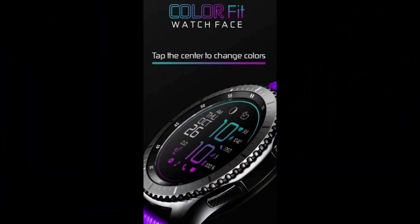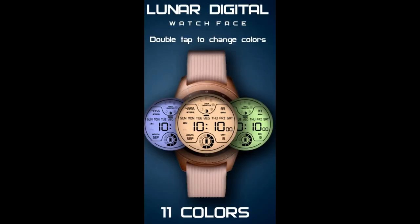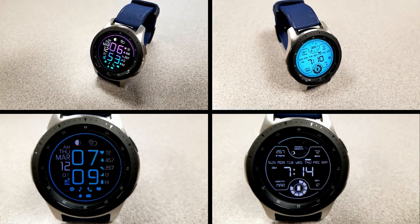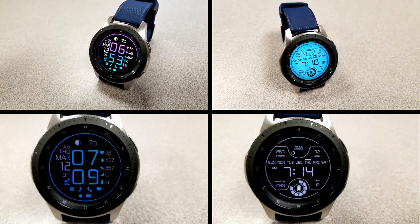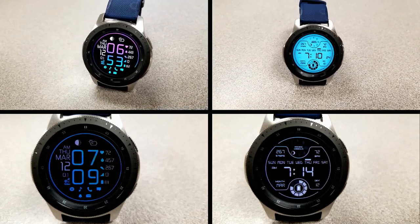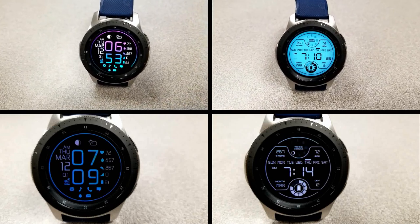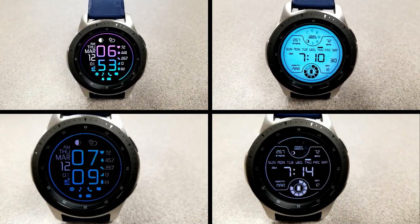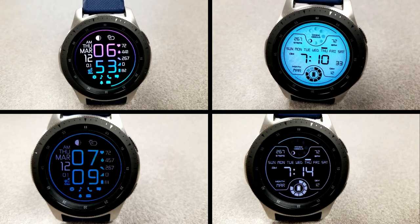Alright guys, that's a wrap for another couple of free watch faces you can pick up from Prado. Remember that both are on limited time promotions — the Color Fit face is actually ending in less than 48 hours, so make sure you click the direct links to both faces down below. Stay tuned because we're having another big giveaway coming out tomorrow for even more freebies from our friends at Virgin, which you definitely will not want to miss. I'll catch you in tomorrow's episode — until then, take care.